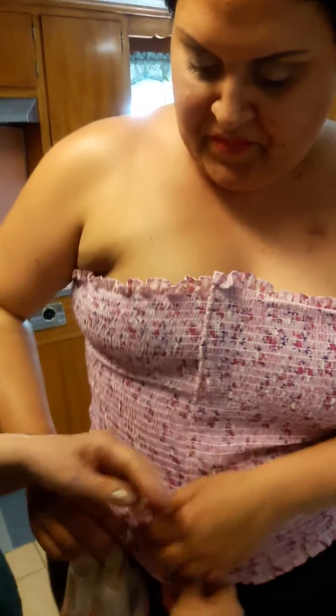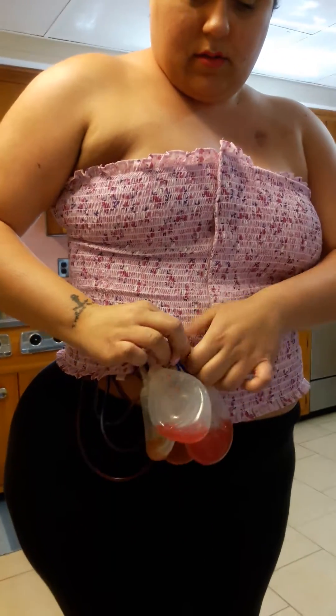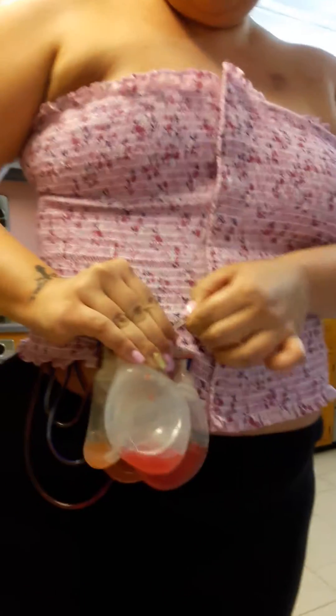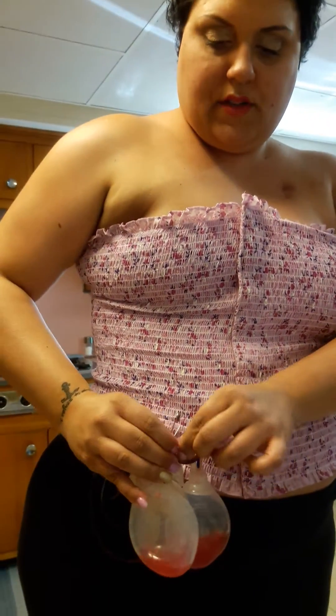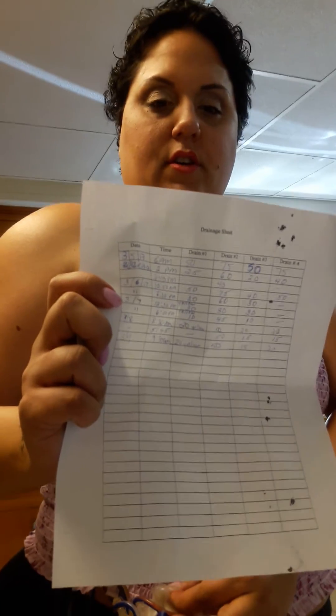So these are my drains. You keep them together with a clip. About twice a day — this is for the other women that have to go through this — twice a day you have to keep track of how much each drain drains.